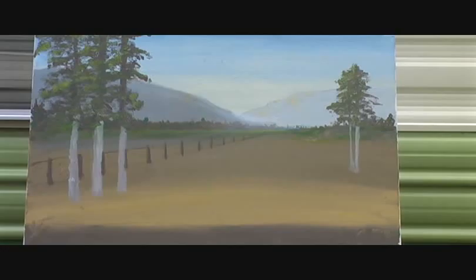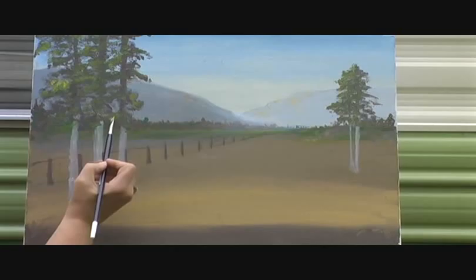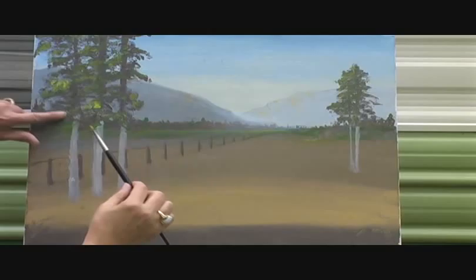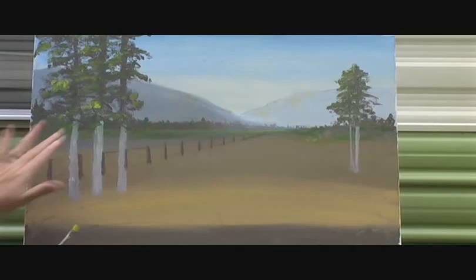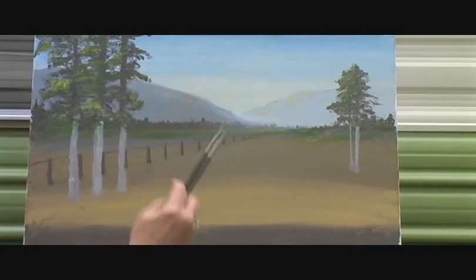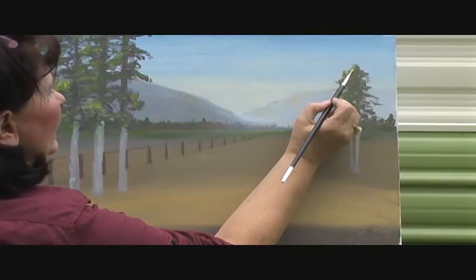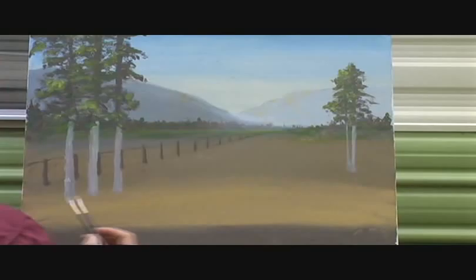The trees were bothering me just a little bit — maybe something just a touch brighter on here might bring them up and give them a little more definition. Not much, because we just don't want it too bright. Technically our center of interest is way back here, and then your eyes roam around the picture and go back to the center of interest. So you don't want anything that's going to grab your eye before that does. Always dull it down with your finger — depending which finger you'd rather have paint on.